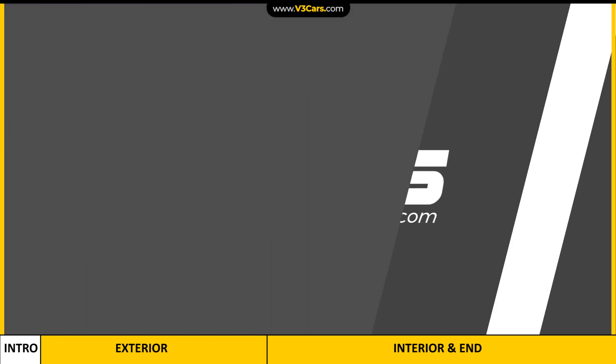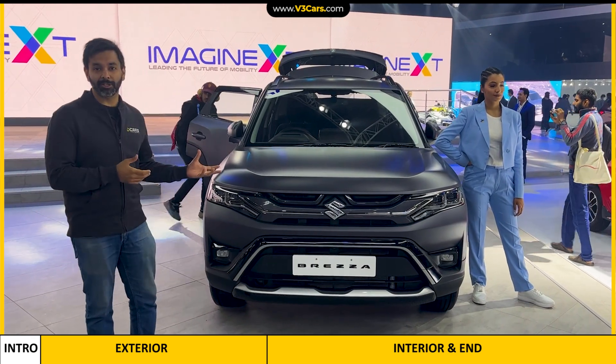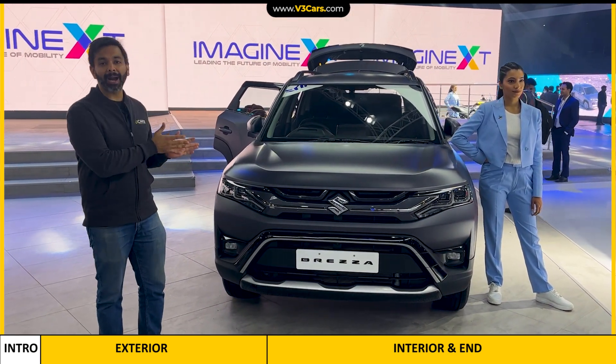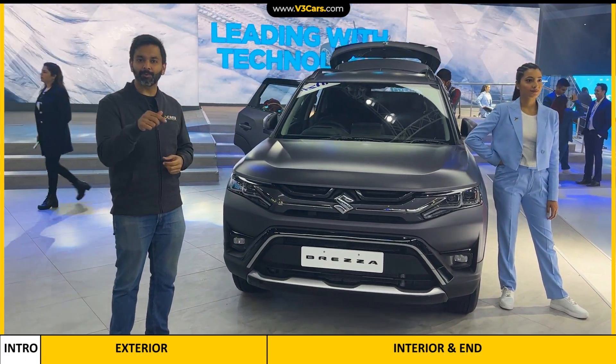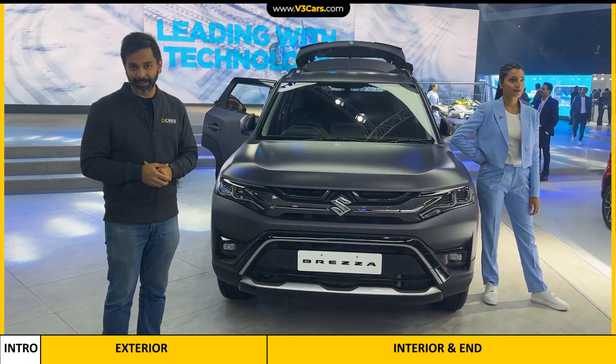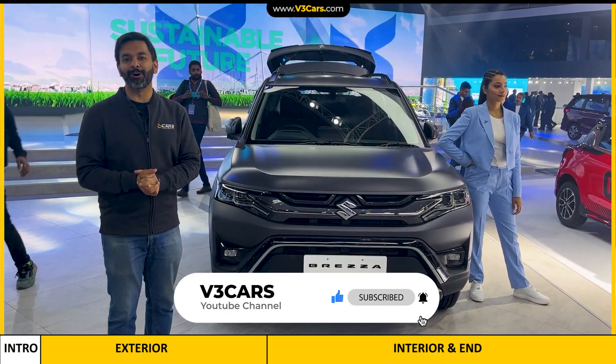Hello and welcome to V3 Cars. This car is on my side. This is the Maruti Suzuki Brezza and it has a main difference in it, and that is this matte grey exterior colour. What is the difference in this car? That is what I am going to show you right now in this video. Do follow V3 Cars for an exhaustive coverage of Auto Expo.